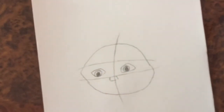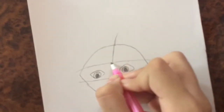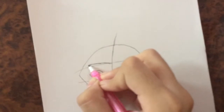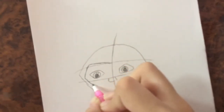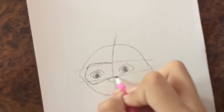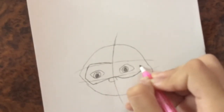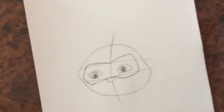Now I'm going to draw the mask on his eyes, so I'm going to come out from here, go down like this. Now I'm going to shade the mask in.